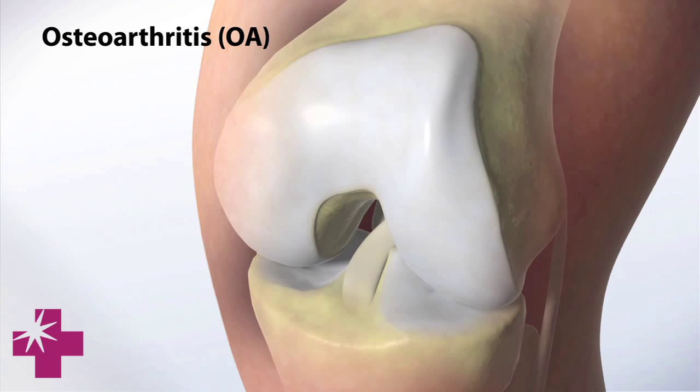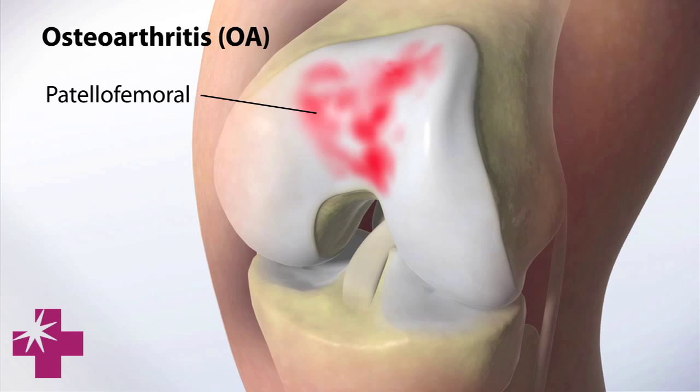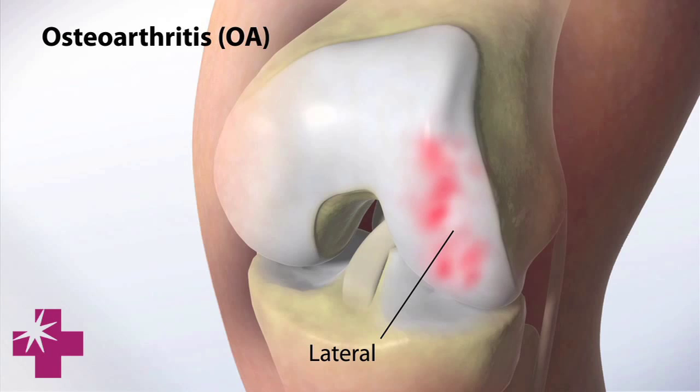The compartments of the knee — there are three of them: medial, lateral, and patellofemoral. So moderate disease would be more like having one compartment that's bad, and then it's easier to deal with than having the whole knee go bad.